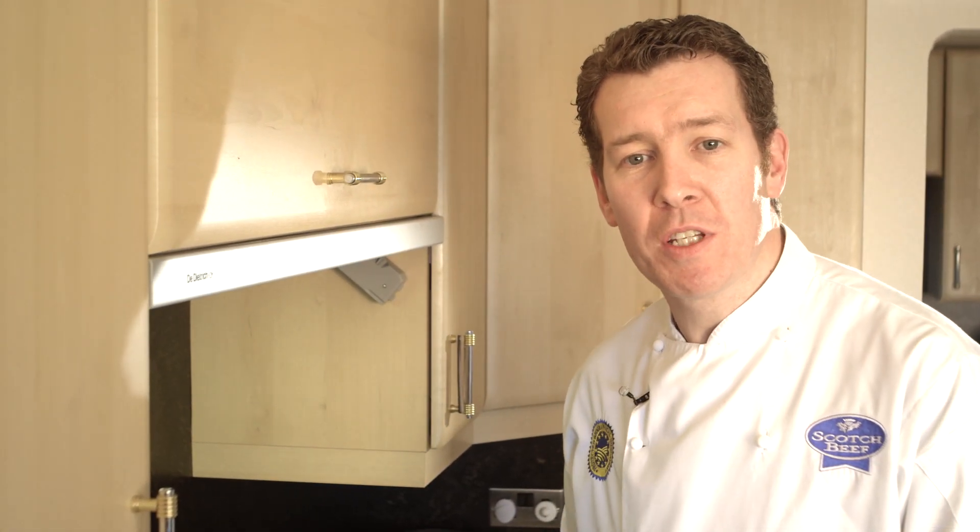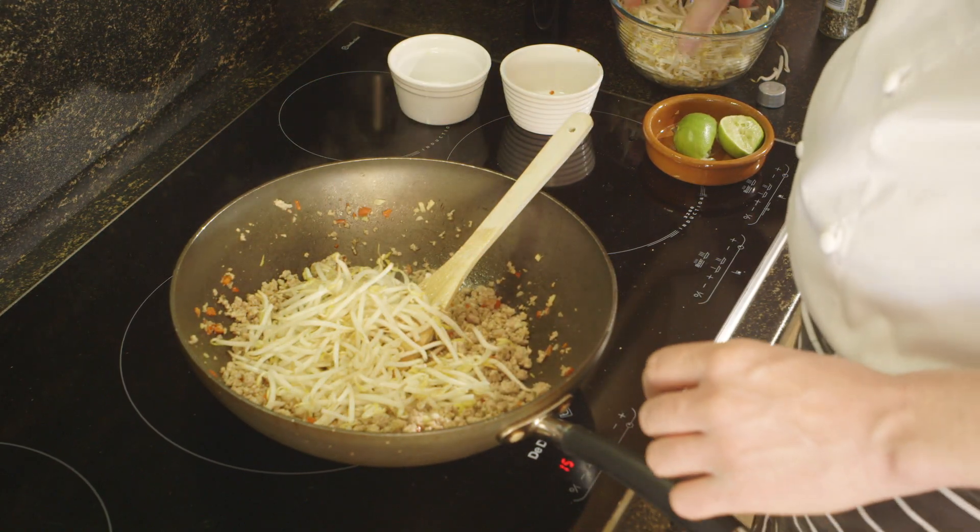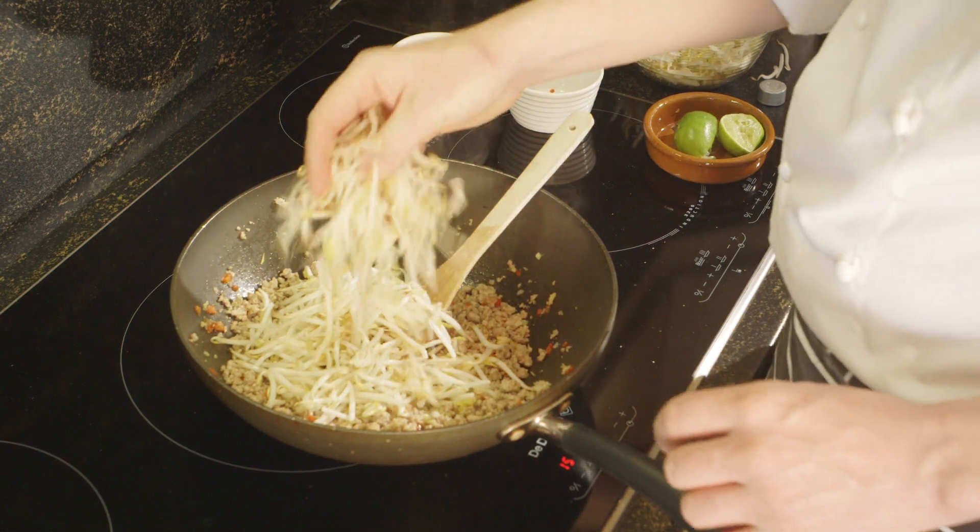Red meat is a major source of protein essential for your growth, maintenance and repair of your body. Add the bean sprouts and stir fry for 2 minutes until translucent.